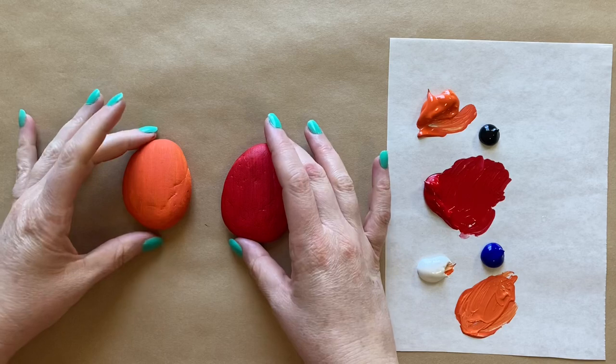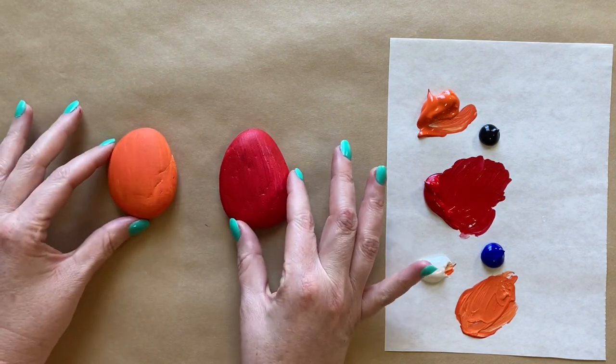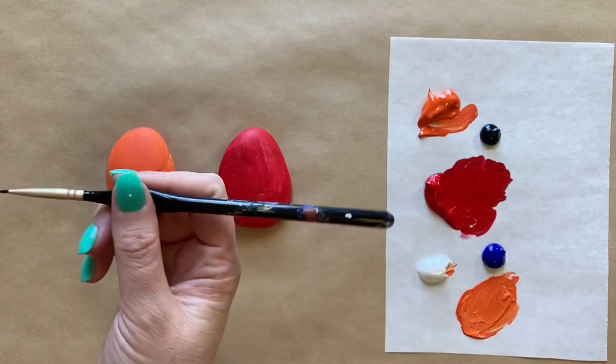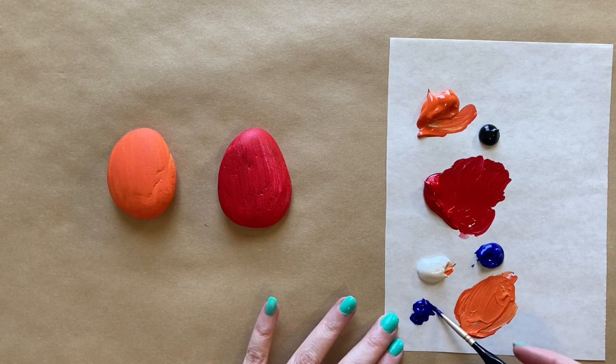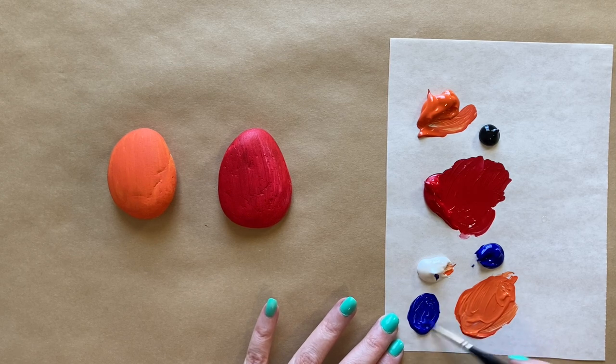Welcome back — we have our dry little rocks now all covered with our first coat of paint on both sides. I've oriented them the way I want, straight up and down. I rinsed my brushes, got fresh water, and added a few more colors on the palette paper — a little bit of ultramarine blue, a little bit of black, and I still have my orange, red, and white. Let's jump back in — we're going to do our animal shapes now.